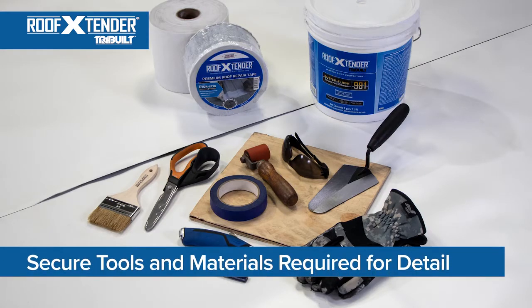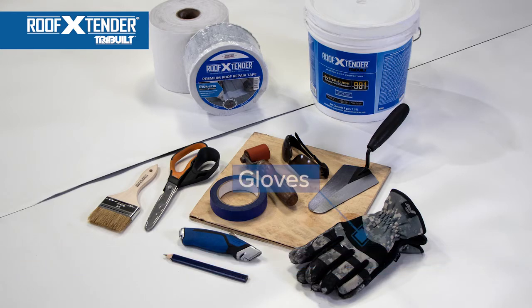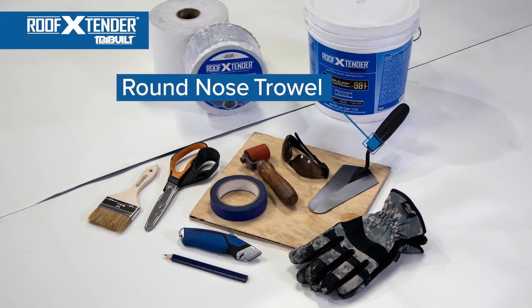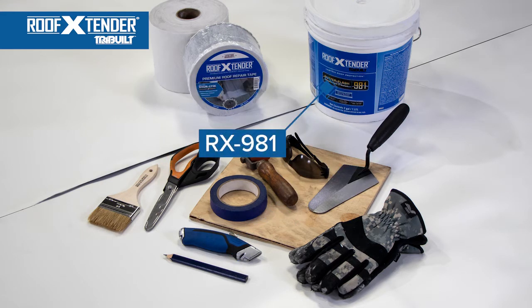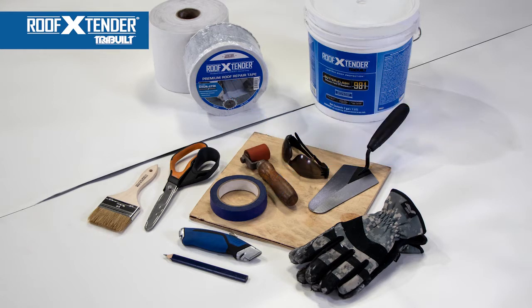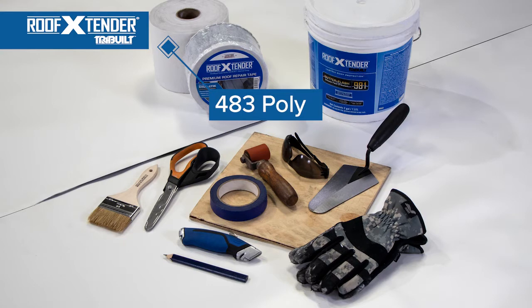The last item of planning before starting work is to secure the tools and materials required for the detail. In this case, you will need the following items: gloves, safety glasses, a pair of scissors or utility knife and cutting board, a chip brush or round nose trowel, Roof Extender 981 silicone roof sealant, fleece back repair tape, a hand roller, and 483 polyester reinforcing fabric.